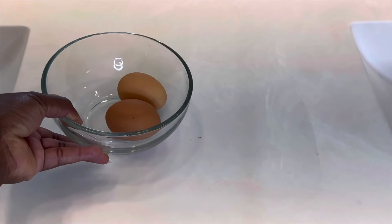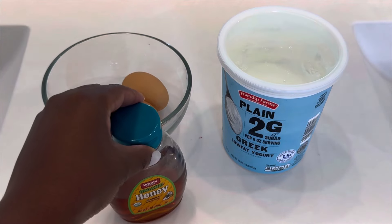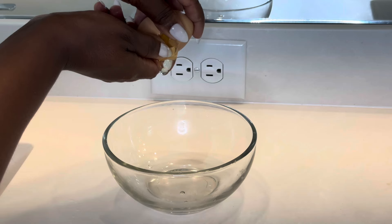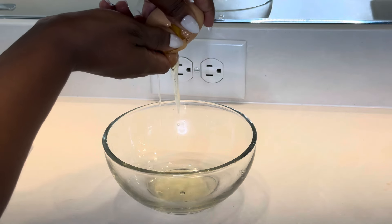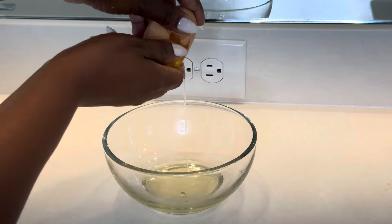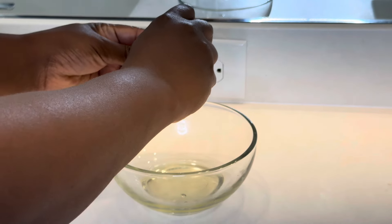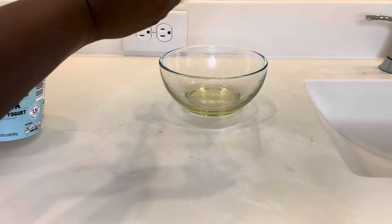For the DIY mask you will need egg whites, plain Greek yogurt, and honey. Egg whites are great for congestion, great for tightening your skin, and minimize the appearance of pores. To the egg whites we're going to add Greek yogurt.